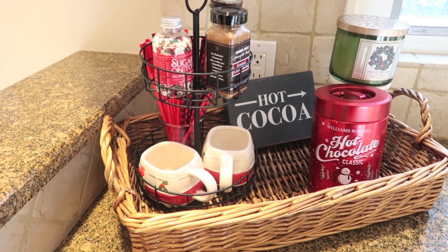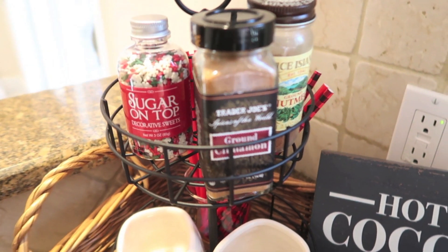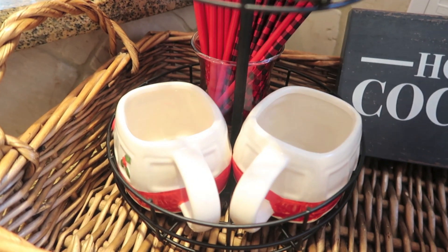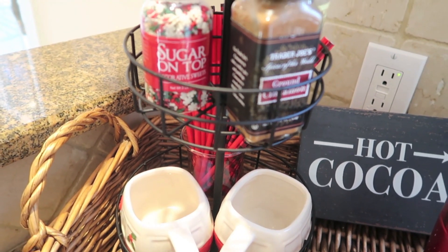And there you go — it was really quick, but look at it. It looks totally fun and festive. Everything's corralled and contained. I think this is perfect if you're having guests; they know where everything is and they can help themselves. Also, if you're not a cocoa or hot chocolate lover, you could put your coffee accessories in here — that would be perfect.